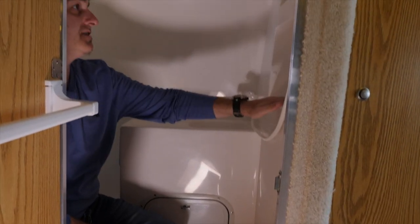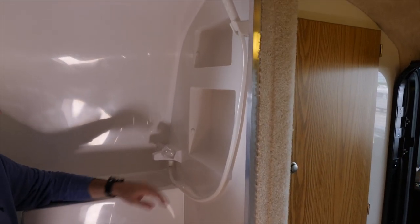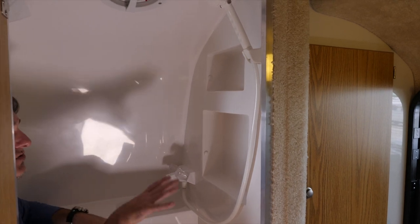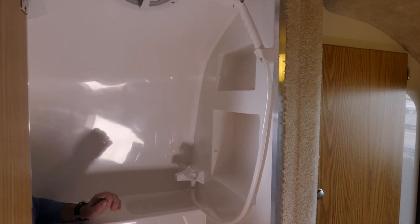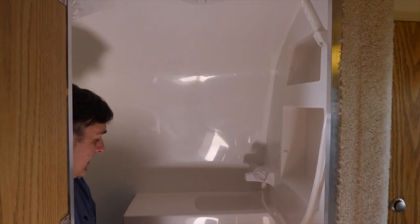There are two little shelves here that are built into the fiberglass wall themselves. This is a great place while you're stopped to store items. When the trailer is in transit, be sure you take everything off the shelves because it will vibrate off when you're in transit.